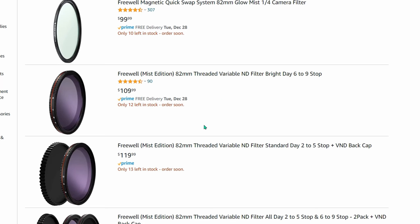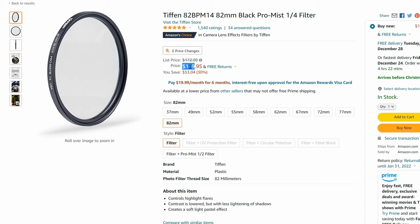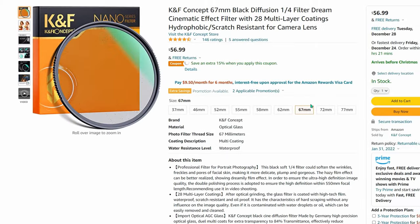Before I go over all four prices — I got the prices from the 82-millimeter version of each filter, so it's the absolute most you would pay. If you got a smaller version, you'd be paying considerably less. The Freewell Variable ND Mist Edition came in at $109. The Moment Cinebloom came in at $79. The Tiffin Black Pro Mist came in at $119. And in true KNF Concept fashion, by the time I went back to my order, the whole ad had changed to a different filter, sizes were wrong, one filter was listed as 40.1 millimeters for some reason. I know I paid $60, but I don't even know if you can still get it because they just changed the ad.